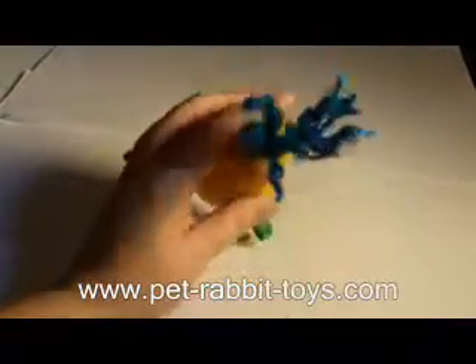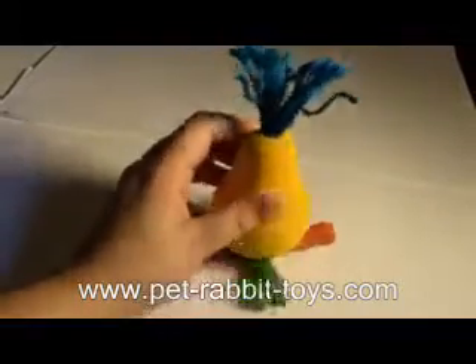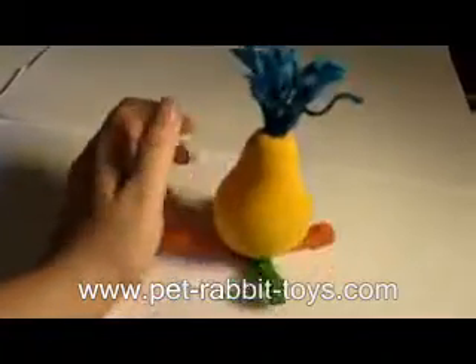And that's one of the things we look for when we make rabbit toys — we're looking for things that the rabbit feels like, 'I just got to beat this thing. I got to be able to knock it down or flip it over or whatever the purpose is.'